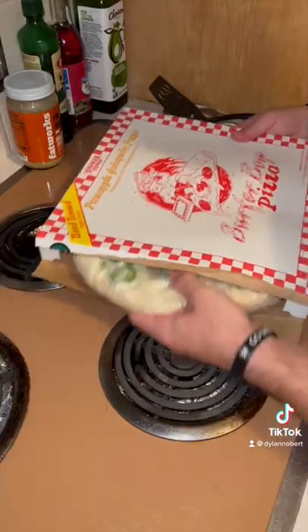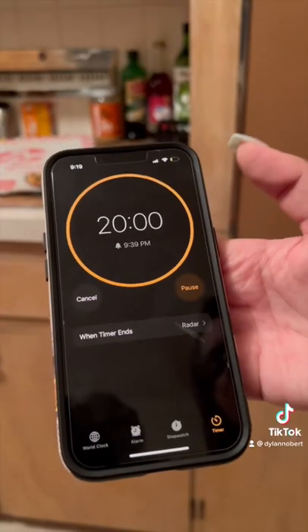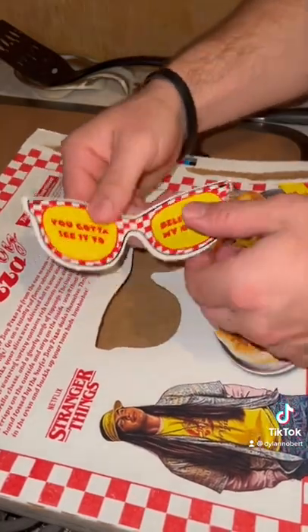You're going to preheat your oven to about 425 degrees. This is what the pizza looks like straight out of the box. Throw your pizza in the oven for about 20 to 22 minutes, and play with the cool stuff on the box while you wait.